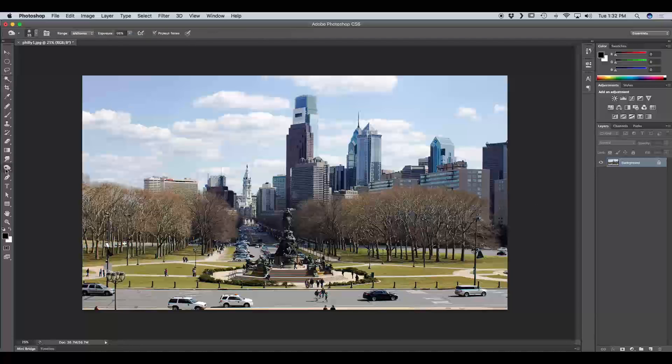Within Photoshop there are dodging and burning tools, however they don't work non-destructively. By non-destructively I mean we're going to be able to go back and edit anything that we dodge and burn, whereas the tools in Photoshop work directly on the layer. Of course we can always undo or go back in our history, but it's much easier to work in a non-destructive way.